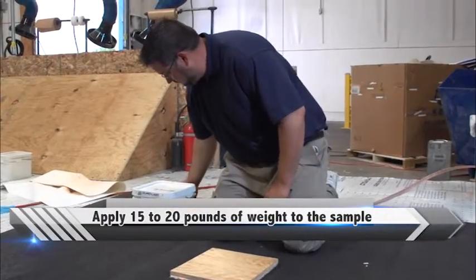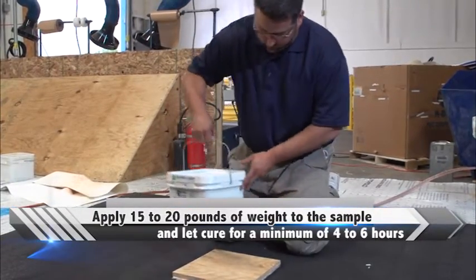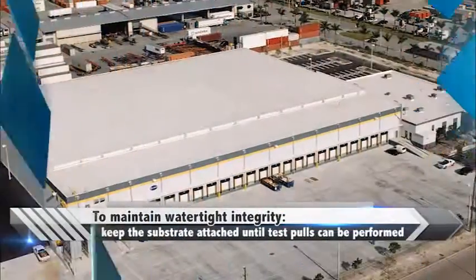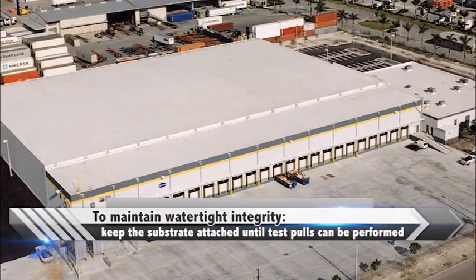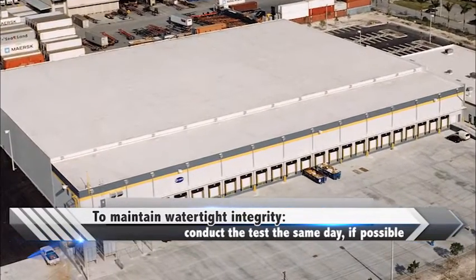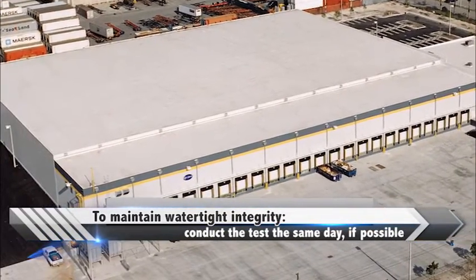Apply 15 to 20 pounds of weight to the sample and let cure per adhesive manufacturing recommendation, or a minimum of 4 to 6 hours. To maintain watertight integrity, keep the substrate attached until the test pulls can be performed. It is best practice to conduct the test in the same day if possible.